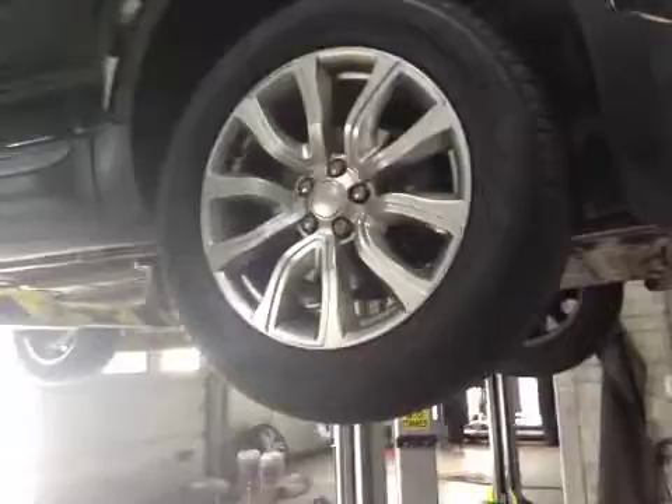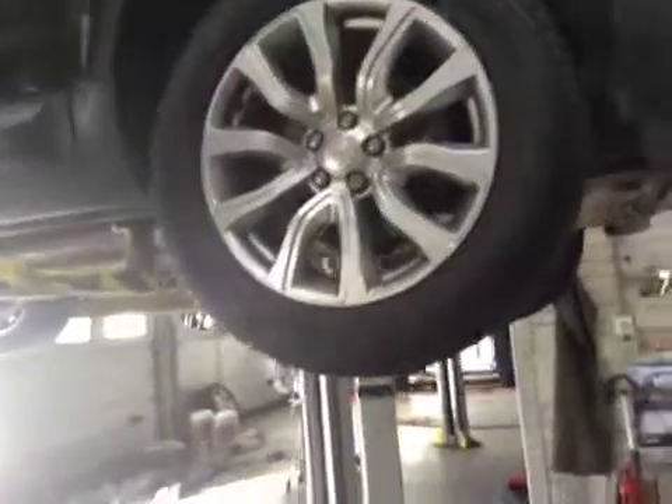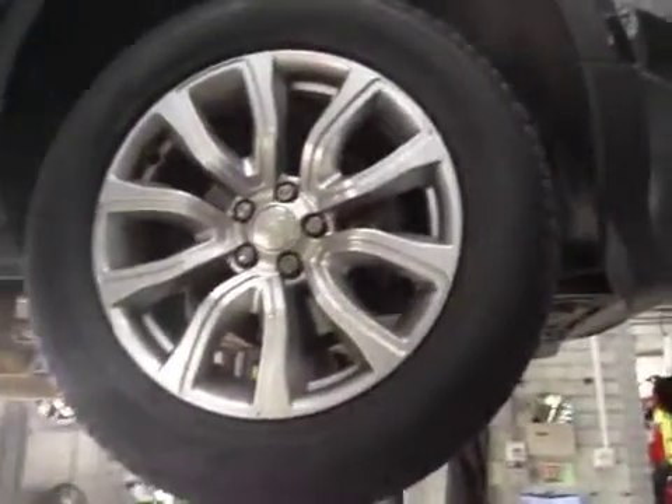Coming around to your driver's side front, we have 4.9mm of tread on this tire. No cuts to the side, exposing any cords. Front disc is in good condition, front pads are about 6mm — worth keeping an eye on, something to get done in the near future. All trim and moulding on this side of the vehicle is in good condition, nothing loose or missing.